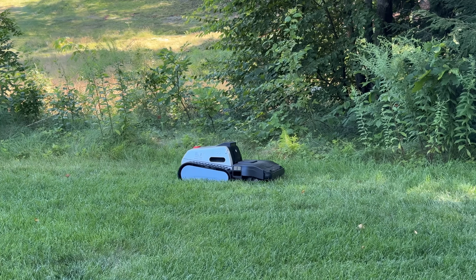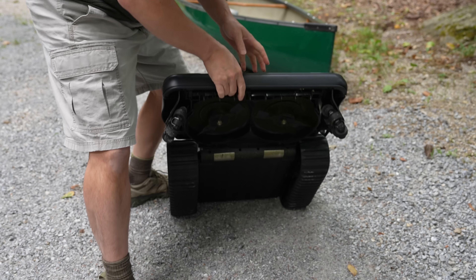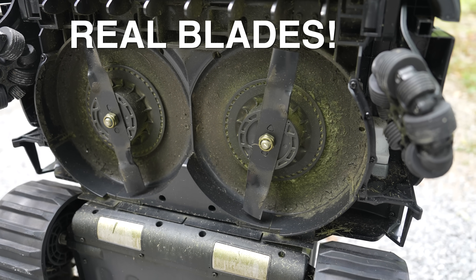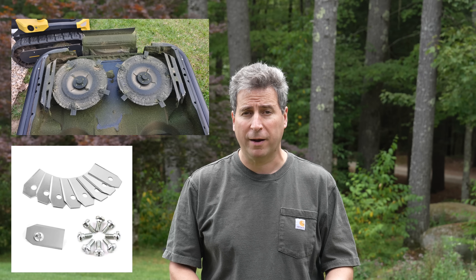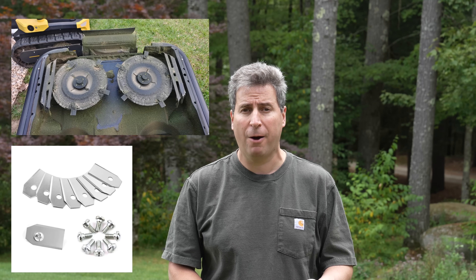In fact, this is the only mower on the market today that has its mowing deck in front and uses real lawnmower blades. Now these ones are small, but these are the same type of blades you would have in your regular mower. Up until now, every robot mower on the market has used tiny small razor blades, which do work but certainly won't last as long and don't have the same amount of power.